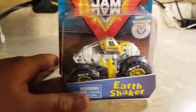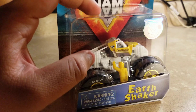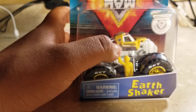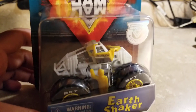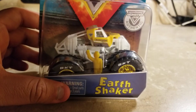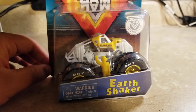I'm talking about the Earth Shaker training truck, and there are some scratches on it right here and on the sides. There are a few scratches on the Earth Shaker training truck, but yeah, I bet that still looks pretty cool.